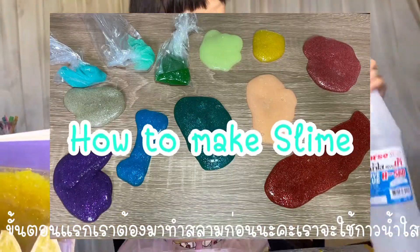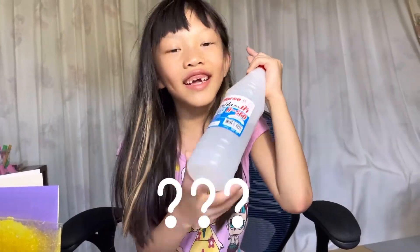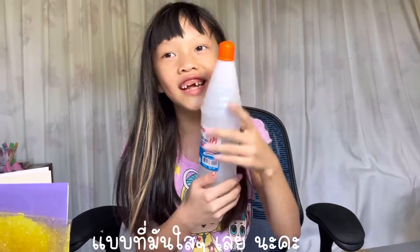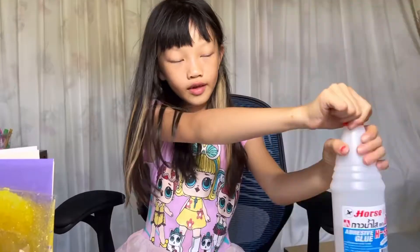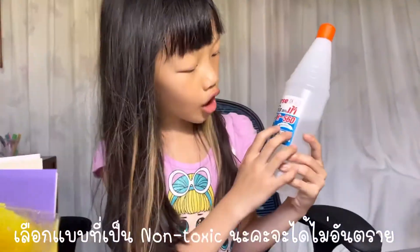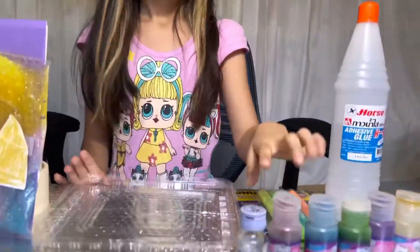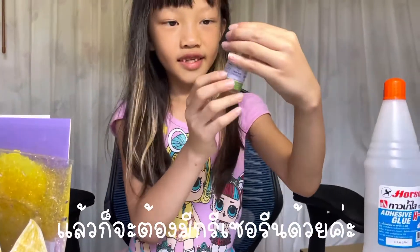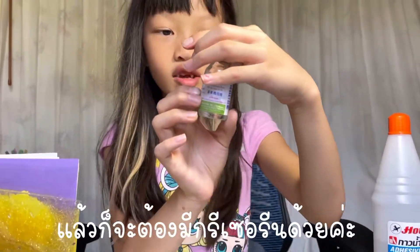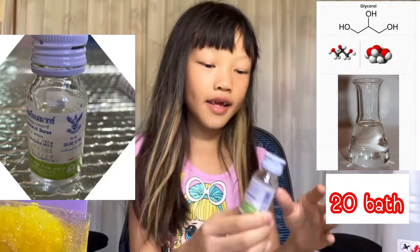First we need to make a slime. We need glue like this — a clear glue that you can see through. What you need is non-toxic glue so it isn't dangerous. You will also need a clear solution of borax like this one.